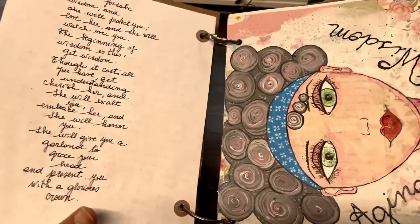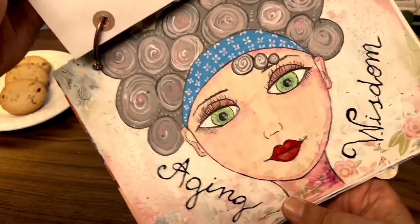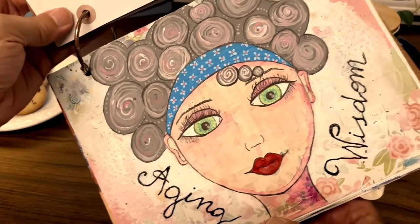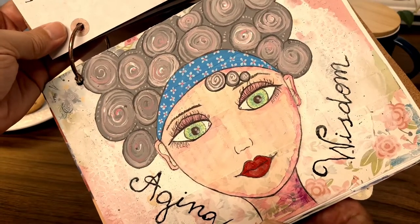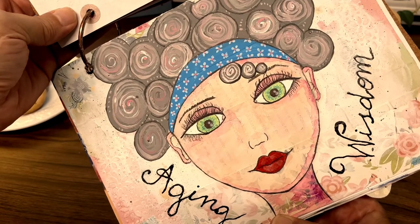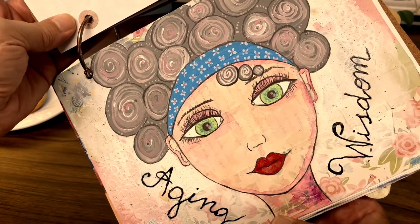I hope you enjoyed this sketching, drawing, or whimsical drawing, and if you did please join the channel for more of my creations. Thank you!